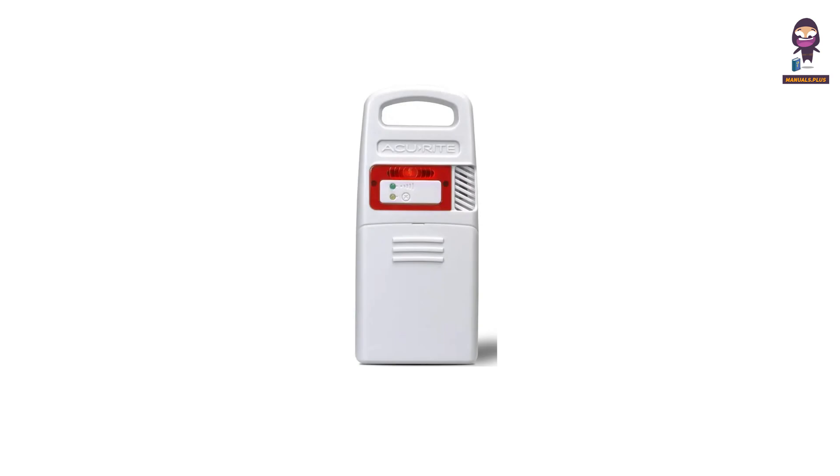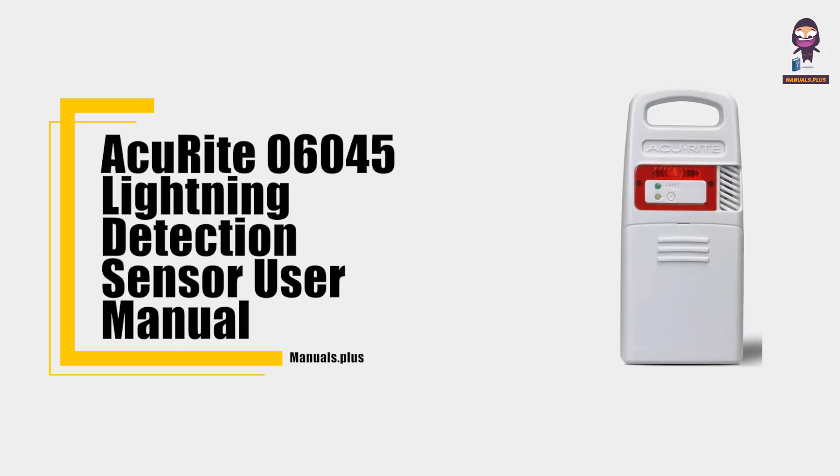Hey everyone, in this video we're going to take an in-depth look at ACU RIDE 06045 Lightning Detection Sensor User Manual.